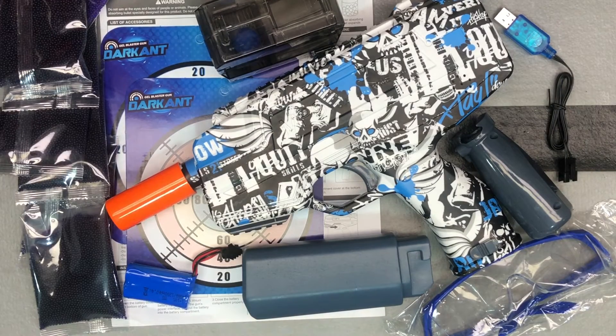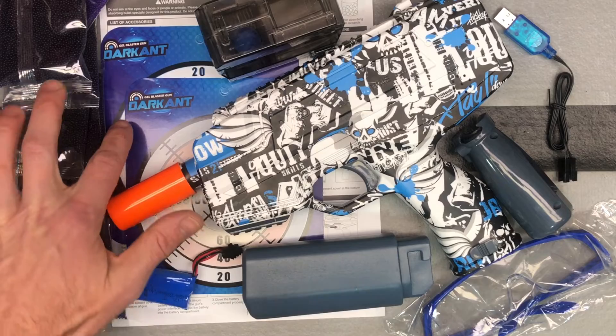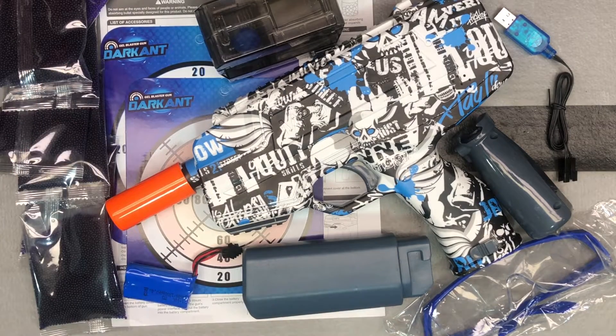I got a cool new style gel ball blaster here. I've started to see this style show up on Amazon and wanted to get one for you guys to check out. It's a little different than we've seen before — a different hopper style. It's from a brand I've shown you before: Darkant, D-A-R-K-A-N-T. Darkant had a really nice G36, but unfortunately it's not on Amazon anymore. They also have an AKM-47 and several other gel ball blasters, and I'm sure they'll be bringing more to Amazon too.